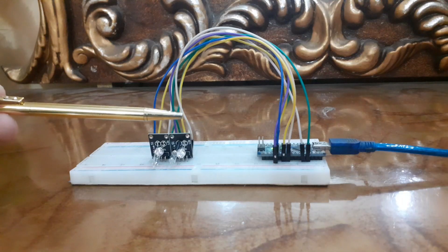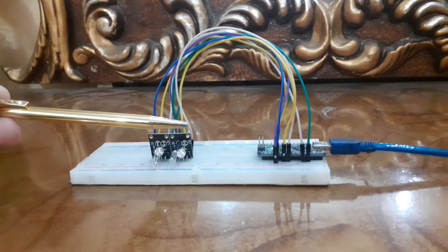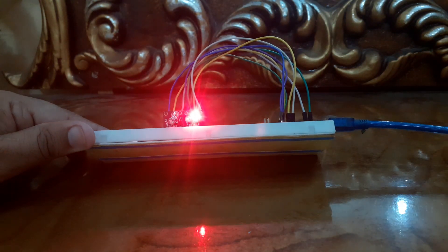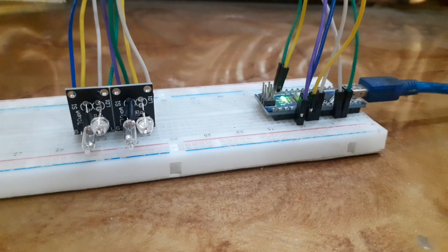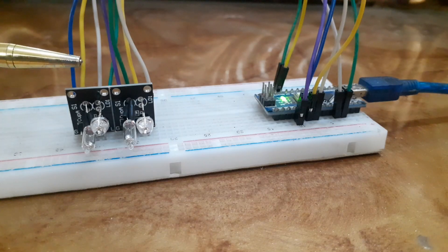Welcome back to the Infoflex. Today we are diving into a fun and unique sensor — the KY027 Magic Light Cup sensor. This sensor is super cool because it lets you detect tilt and movement in a simple and easy way. Whether you are a beginner or experienced maker, this project will add a touch of magic to your Arduino projects. So what exactly is the KY027 Magic Light Cup sensor?